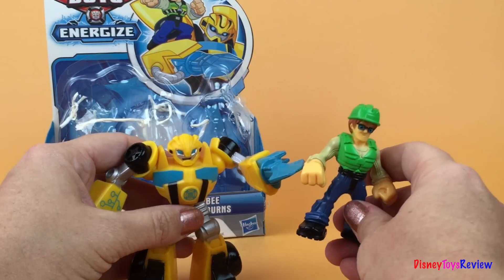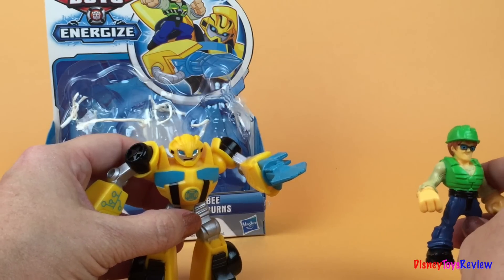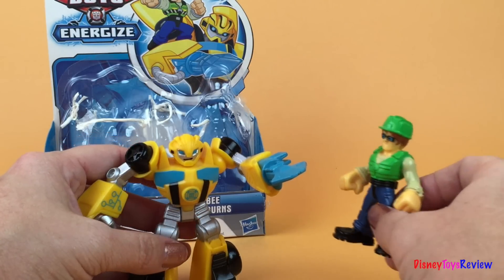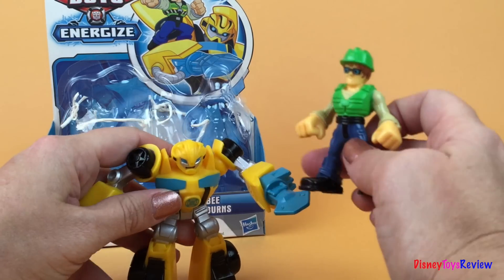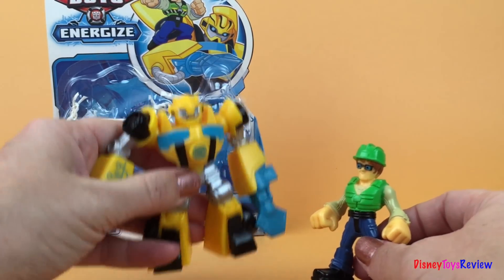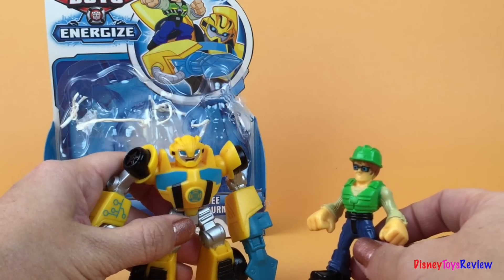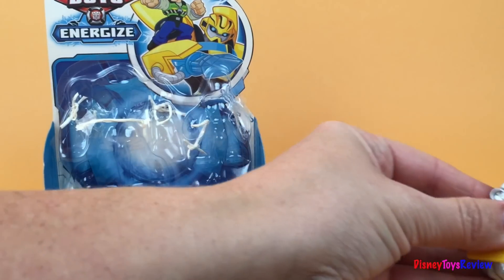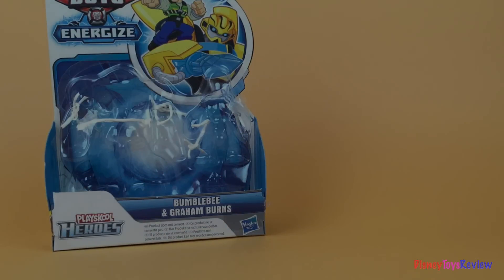Hey, I think they just got a call. Ring ring. Hello? Yes, we'll be right there to save the day. Hey Bumblebee, we've got to go. Someone has gotten caught in a drain and needs our help. Right away. Let's get on it. Let's not take too long. Let's go, hey Bumblebee, yeah!